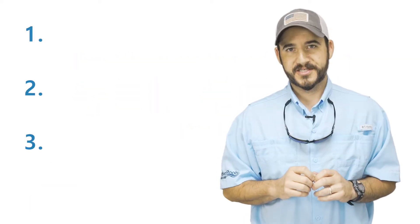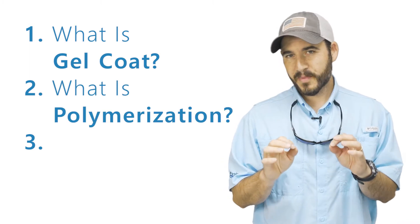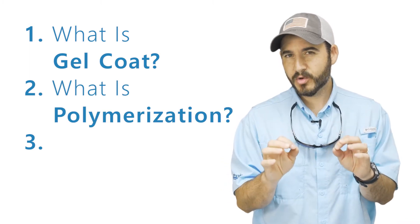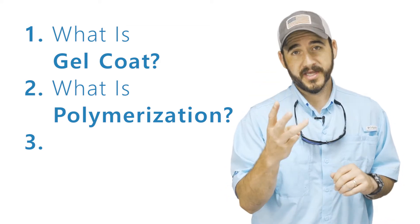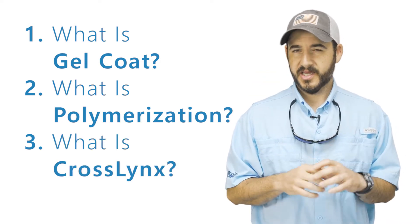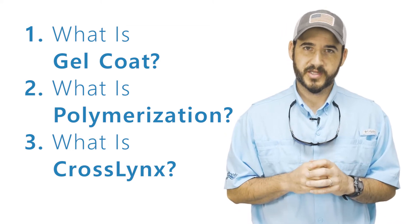Here are the three things to take away from today's video. Number one: what is gel coat and how is it applied? Number two: what is polymerization and why is it so important to the gel coat finish and the rest of your pool? And number three: what is Crosslink's composite technology and why should you be looking for it when shopping for an in-ground fiberglass pool?